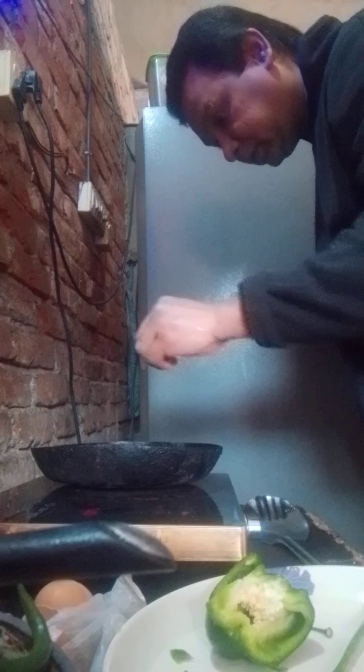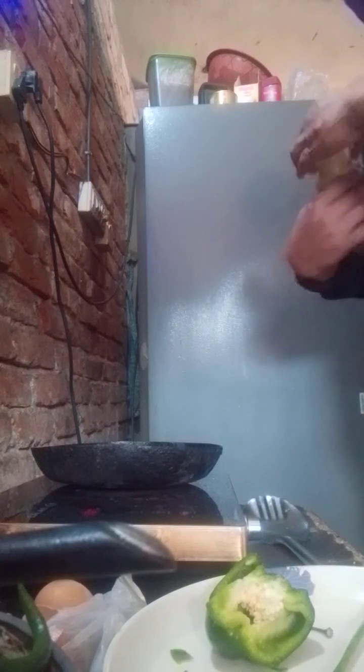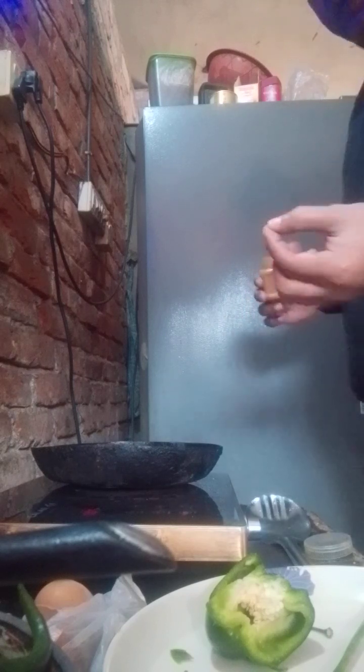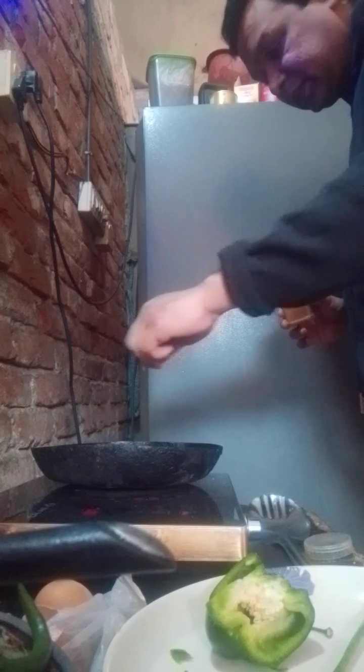And some salt. Also something we put in the noodles — the spice from the noodles.